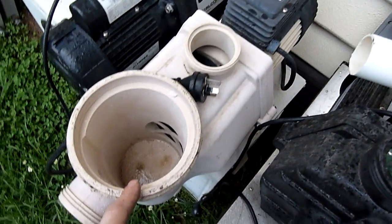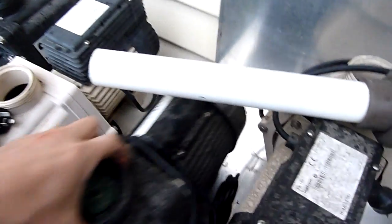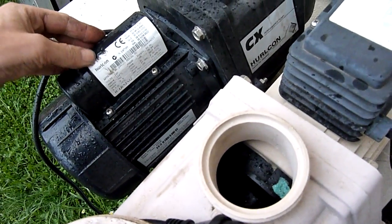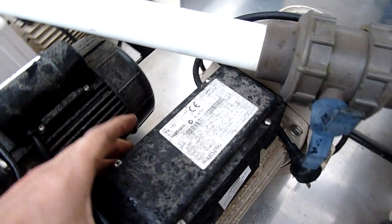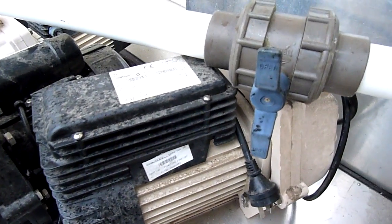That's not a new pump though — that one's been well used. That's new, that's old, that's new, that's a different brand, that's new. That's a Hurlcon FX250 — that's new. That's a CX240 — that's also new. That's an FX190, new old stock. October 2006, and they've been sitting on the shelf for quite a while.